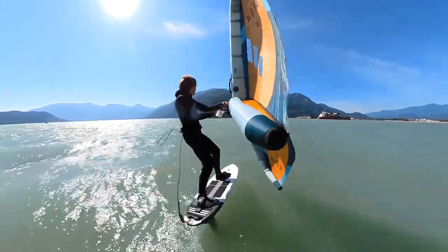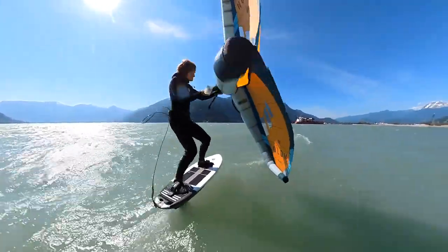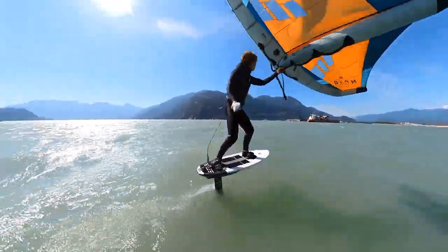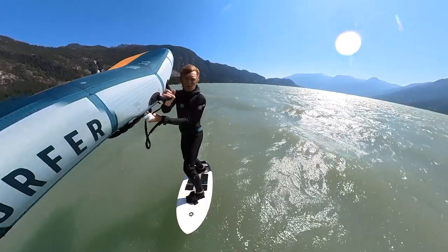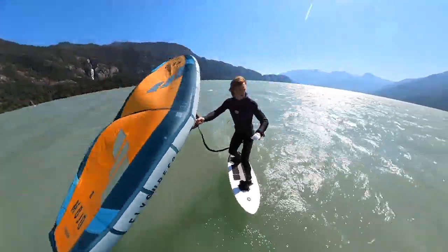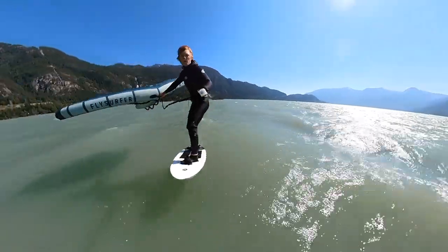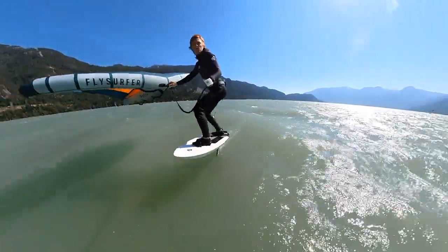Wing foiling on a small board has many advantages. Being smaller and lighter, they are far more maneuverable and make everything much easier once you're up and moving on the foil, including your jibes and your tacks. But the challenge is to get these small boards up on foil quickly, reliably, through different wind conditions, and without spending too much of your energy.